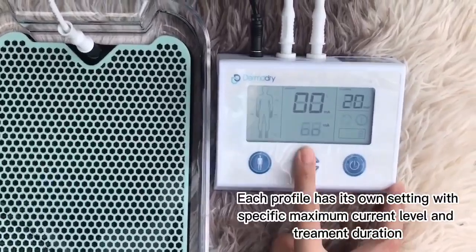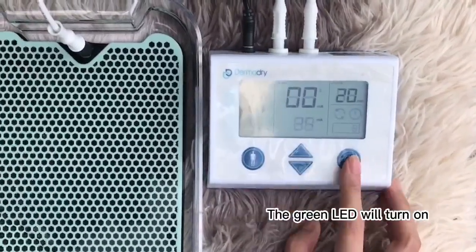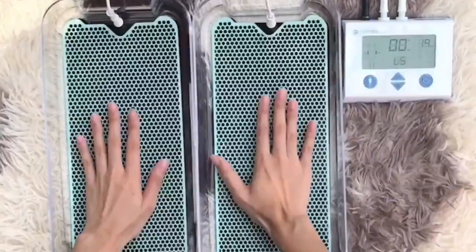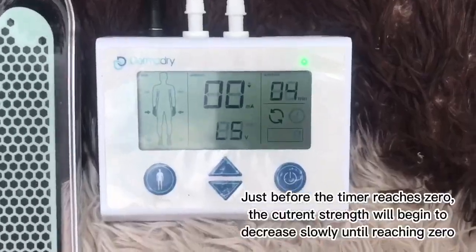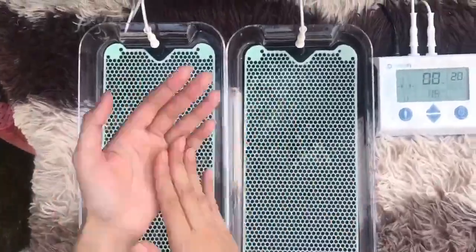Easy to use with a very clear manual. No hidden cost. Fast and effective treatment session. High quality product which is guaranteed to last. You can now achieve your sweat-free goals.